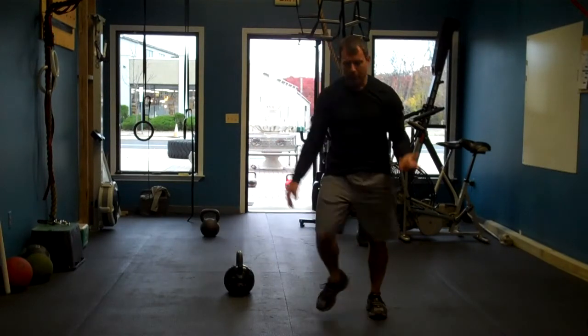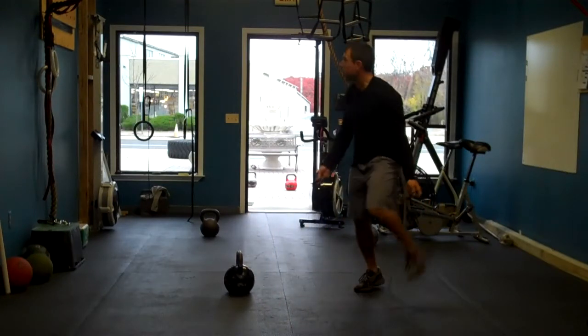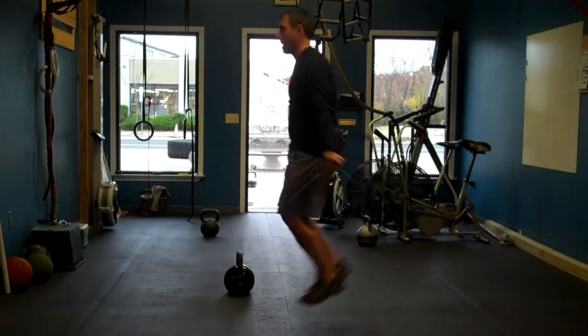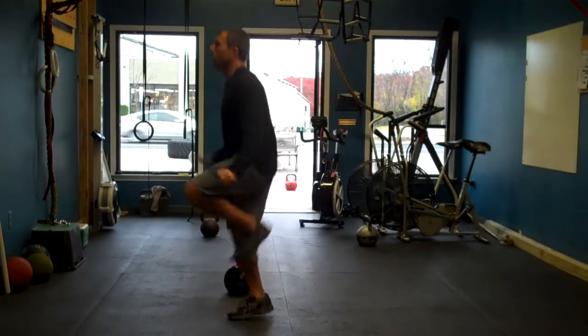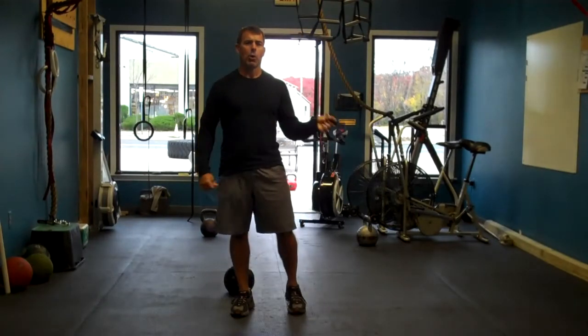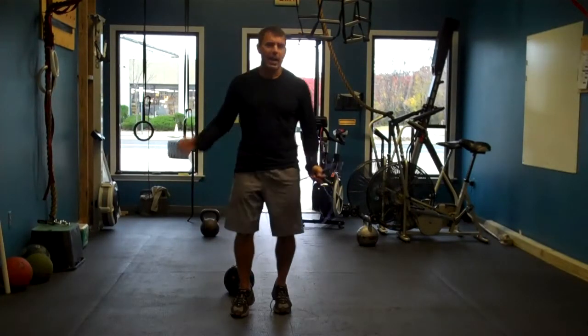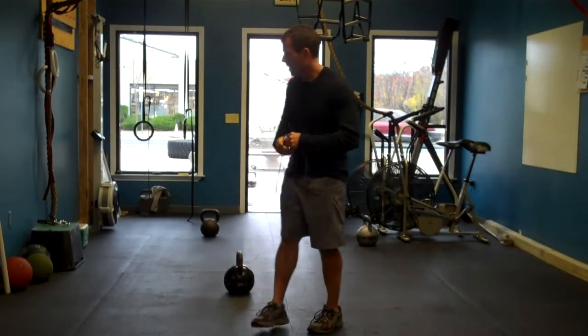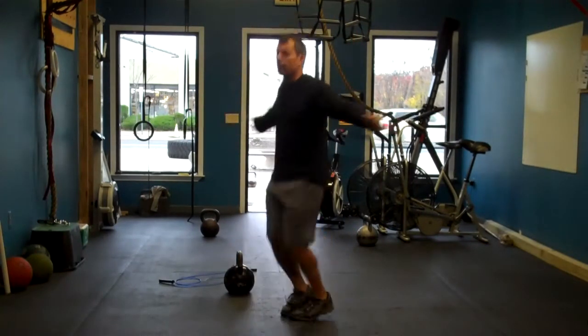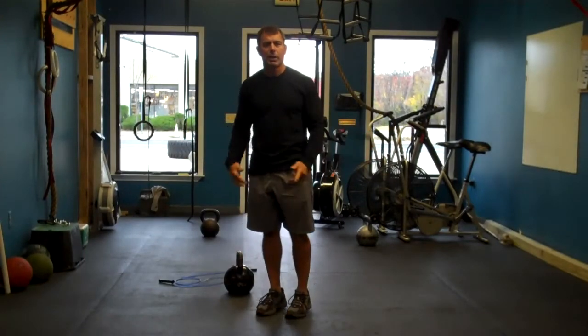From half burpee, you have your choice — you can jump rope. If you're good at jumping rope, keep it pretty intense. Don't lollygag through the jump rope, you want to go hard. If you can't jump rope, jumping jacks — whatever variation you want to do with a jumping jack is fine.